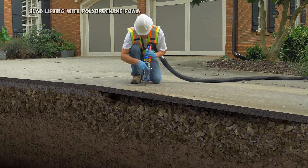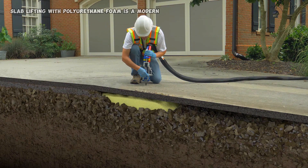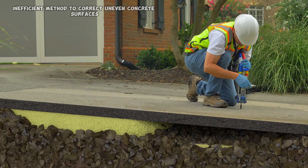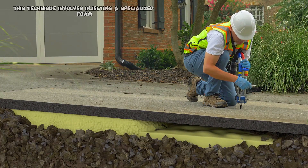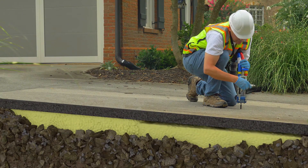Slab lifting with polyurethane foam is a modern and efficient method to correct uneven concrete surfaces. This technique involves injecting a specialized foam beneath the slab to lift it back to its original level.